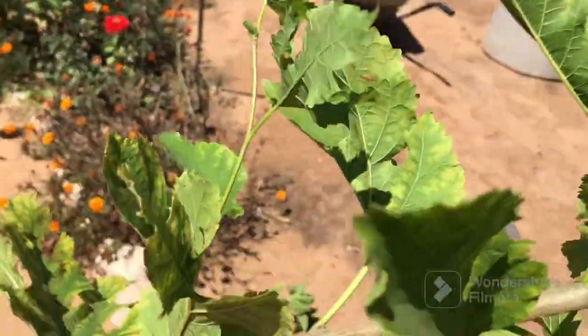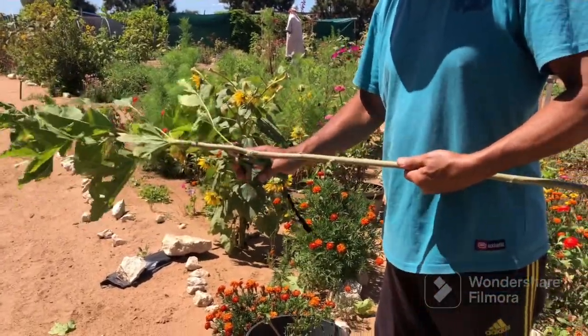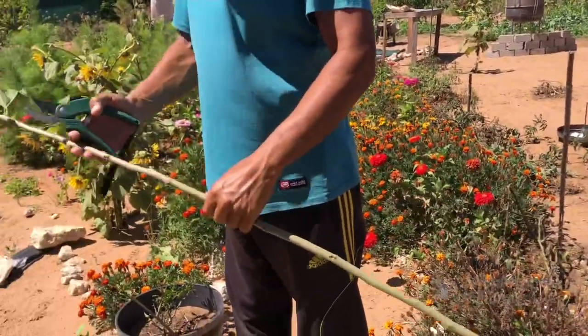These are the branches I'm going to be taking cuttings from. We are going to cut them so there's a little node just above where we cut, then dip the cut end in rooting hormone. Rather than putting them in soil like some videos suggest, we're going to put them in water — we just find it easier for the plant to grow that way. We're removing all the leaves, and I think we'll get about six to seven cuttings from this.